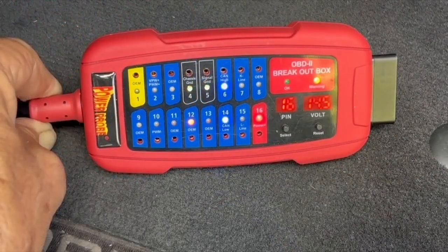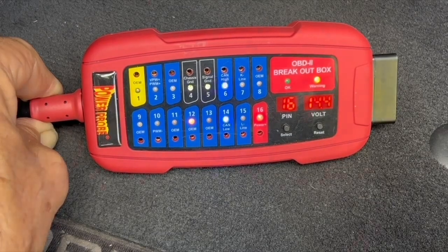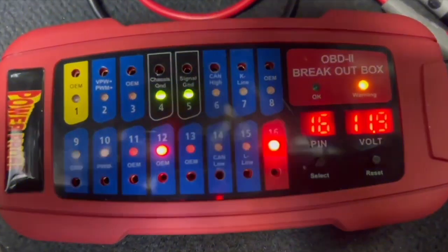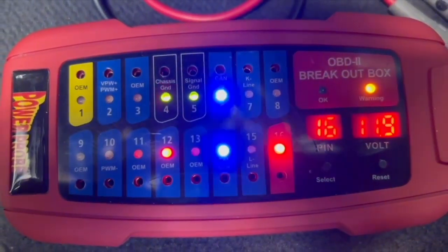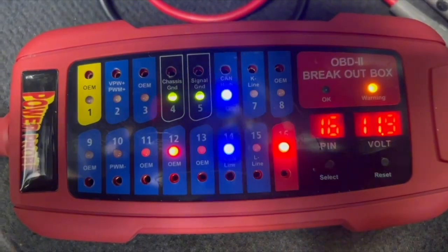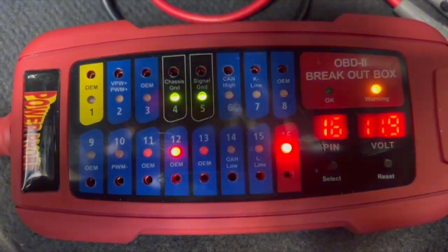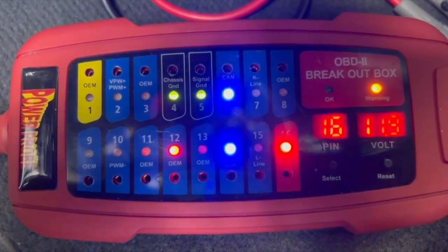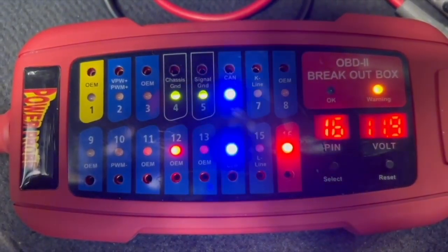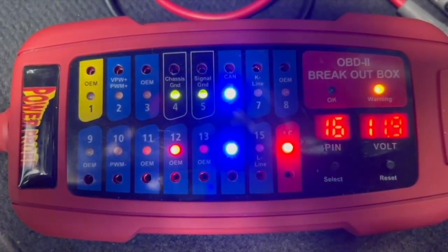As soon as it's plugged in, the PowerProbe PP-ECB is already doing some analysis of the voltages and signals on all the active pins. It's checking for power and grounds, and those pins will light red or green LEDs if voltages are correct. Also on any communication lines such as CAN networks, the PP-ECB is looking for the correct voltage and that there is actually activity on that data line, and the LEDs will blink blue if everything looks normal.